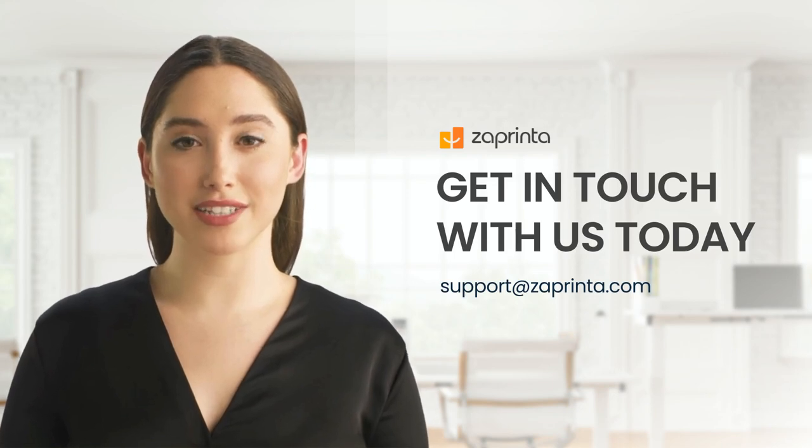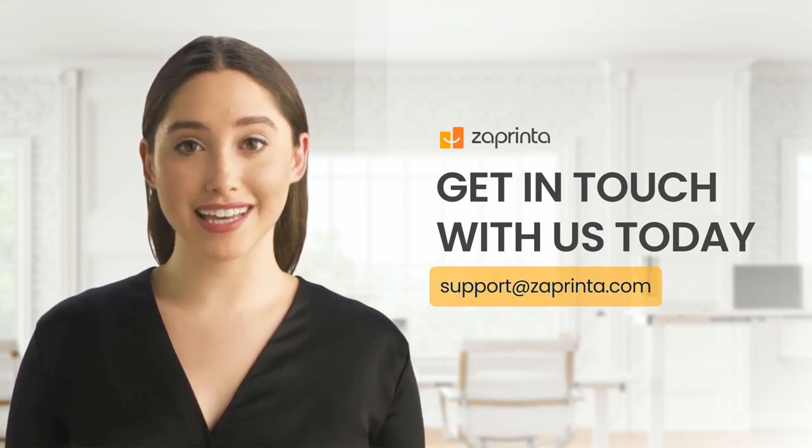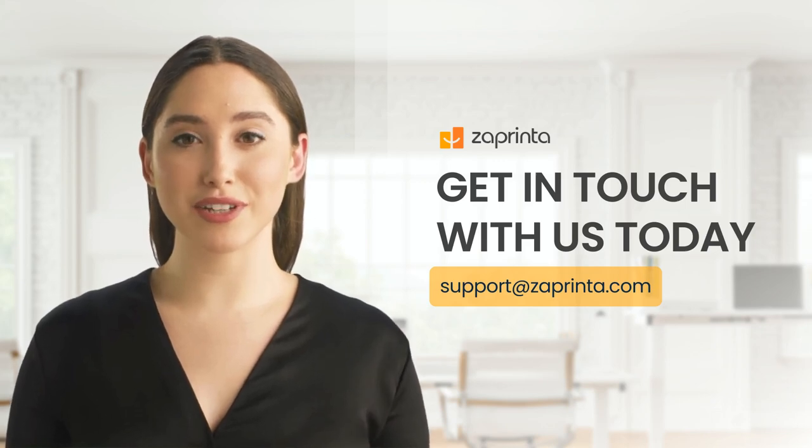Whether you're aiming to elevate your brand's visibility or launch a memorable fundraiser, the Suzette mug is an ideal choice. Our dedicated team is here to answer your questions and guide you through the best options tailored for your company's needs.